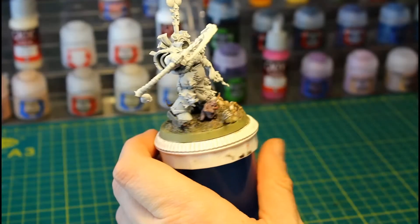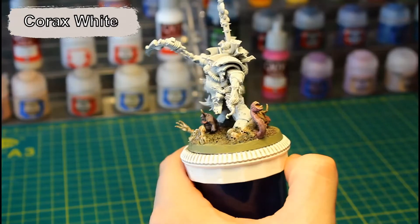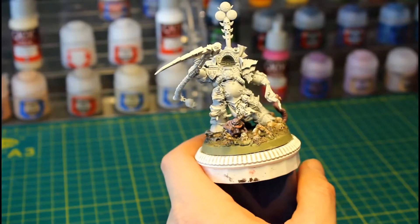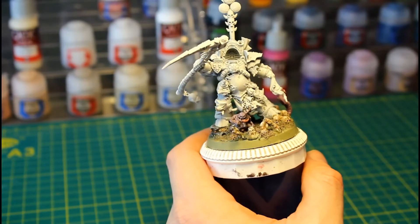I started by assembling the model and priming it Corax White. You'll notice I didn't attach the head — I decided to paint this separately. However, in hindsight it wasn't that hard to do and I probably would have just attached it and painted it all as one piece.